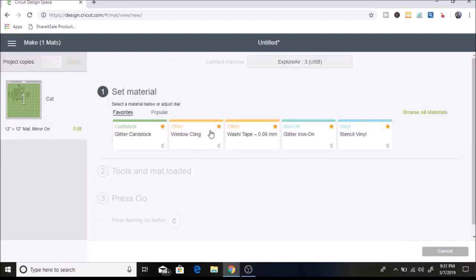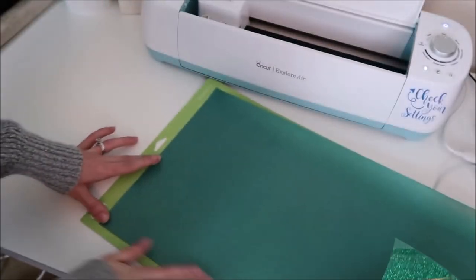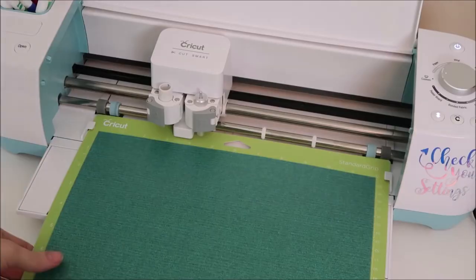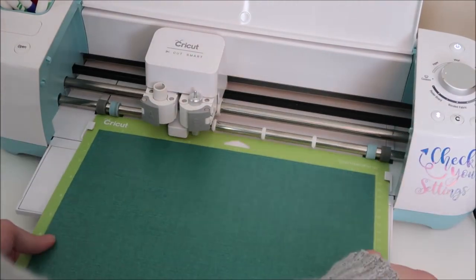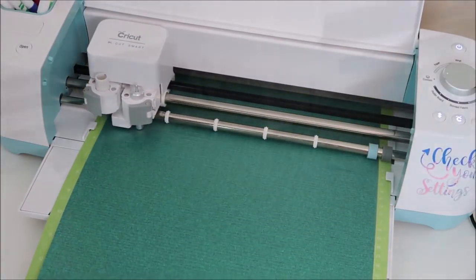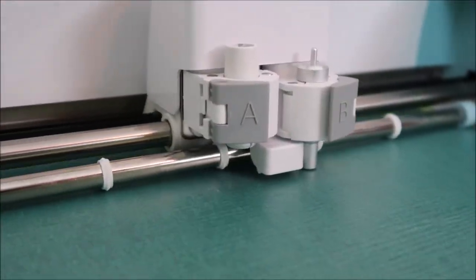Since this is iron-on, we want to select 'Mirror,' then hit Continue. I have my dial set to Custom and select Glitter Iron-On. I place my glitter iron-on shiny side down on the mat — I'm using Cricut iron-on vinyl — then load it into the machine and it starts cutting.